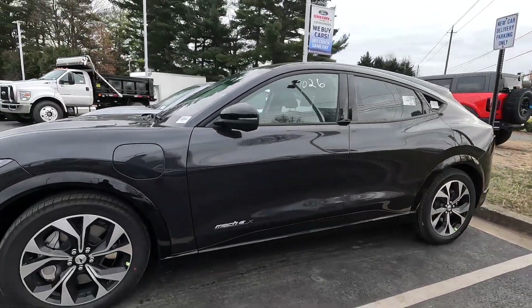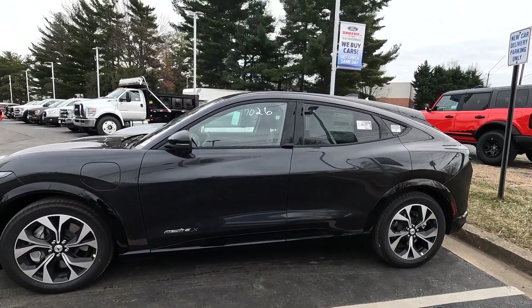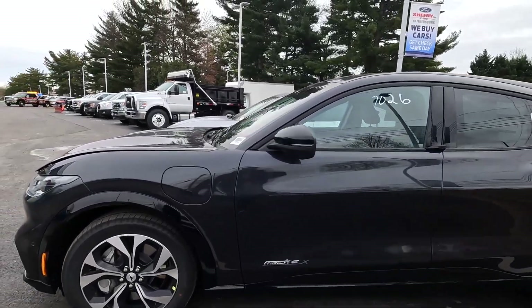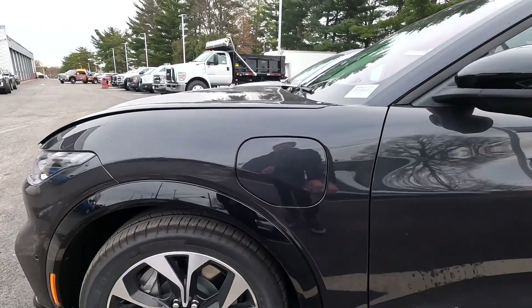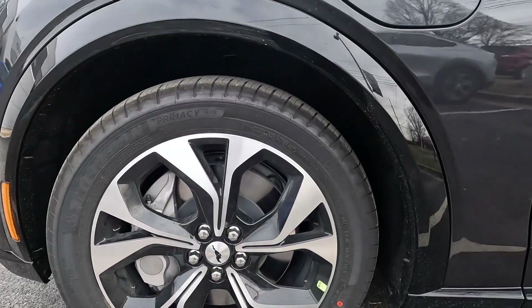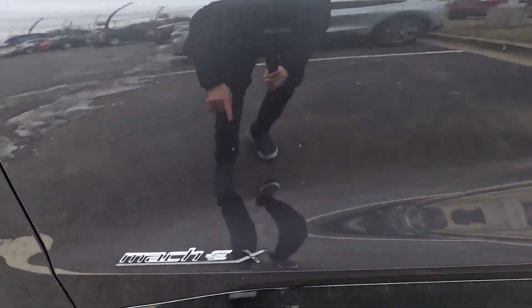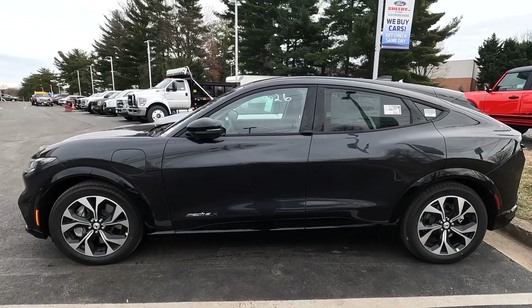Moving on to the side, we've got 19-inch wheels, which really suits this car — they look pretty aggressive. The base model has 18-inch wheels. Since this is the premium model, we've got body-painted cladding, whereas on the base trim it would be gray plastic. Here we've got the charging port, and the wheels are wrapped in 225 tires. The extended range is signified by the 'X' badge here.